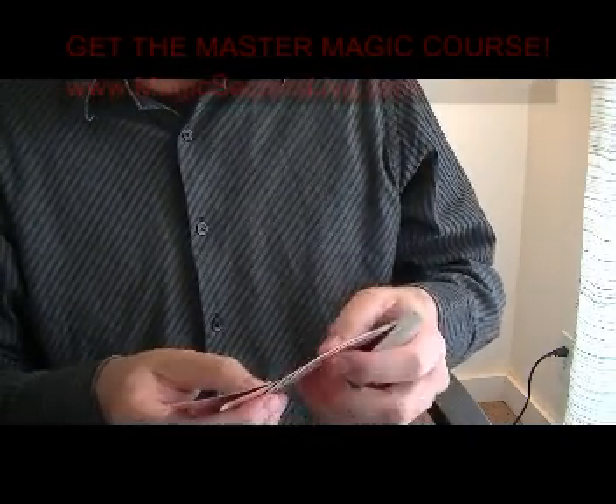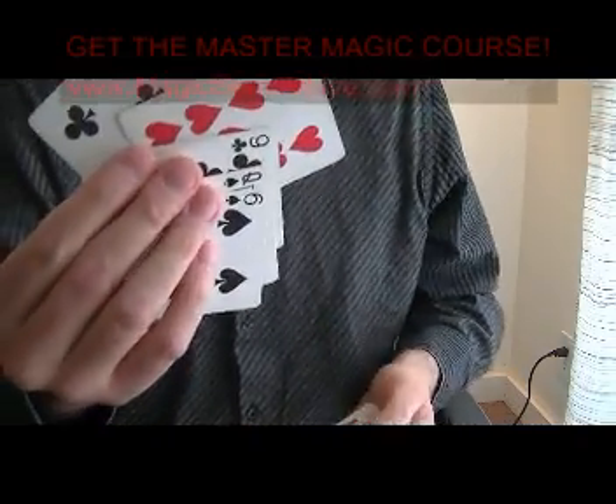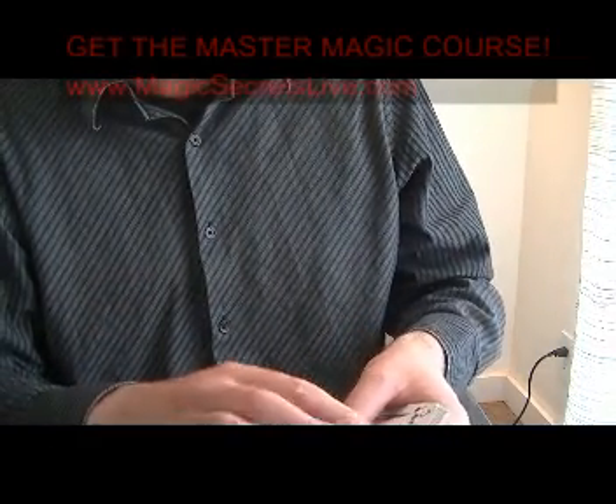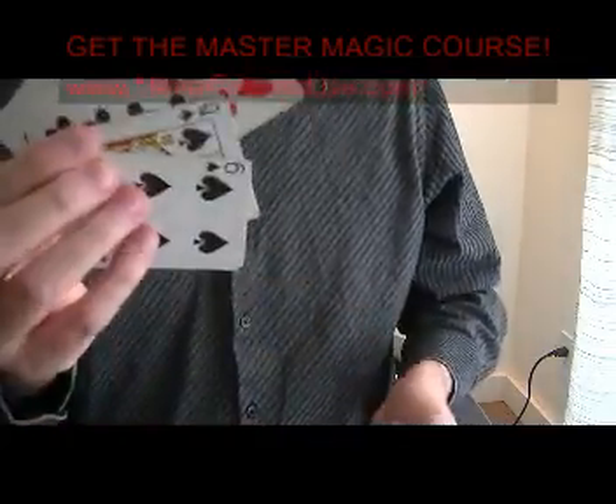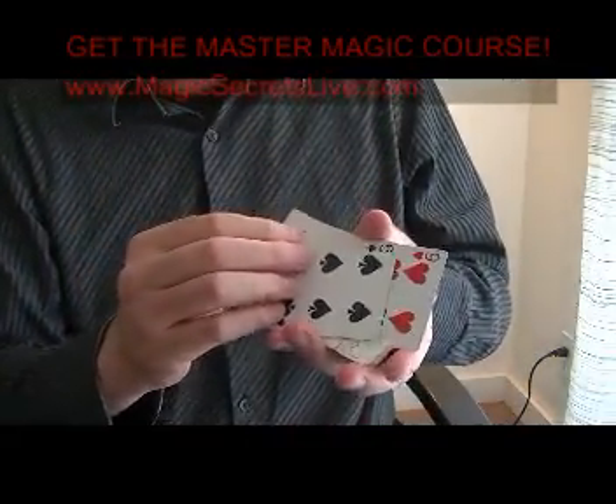Let's say for example that you have the selected card here. The selected card will be the Nine of Hearts for this example, and what you've done is you've loaded it so that it's fourth from the bottom. You can load it there by shuffling and et cetera, just get it there.